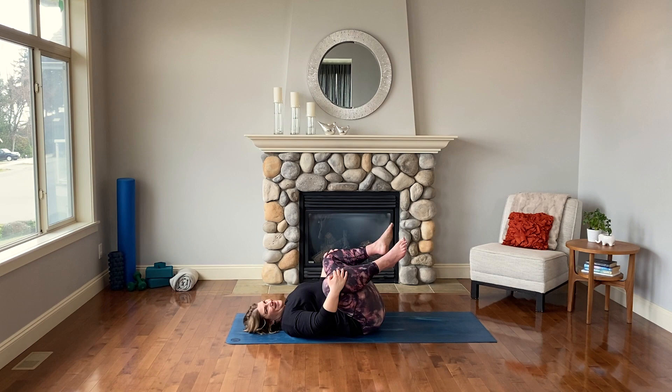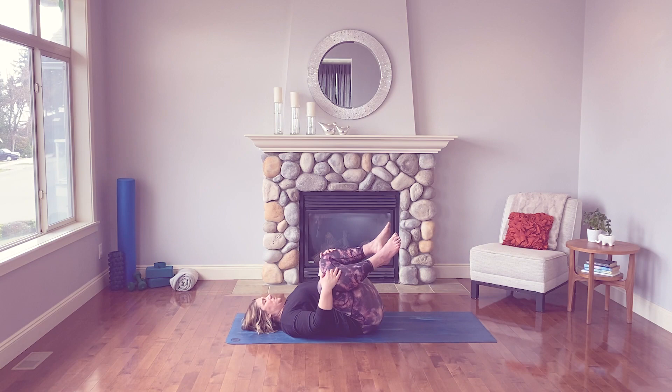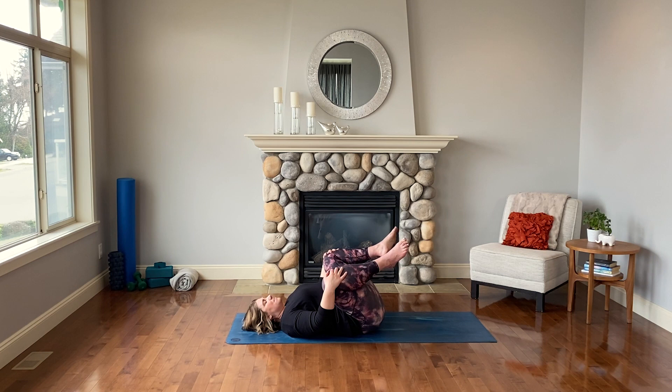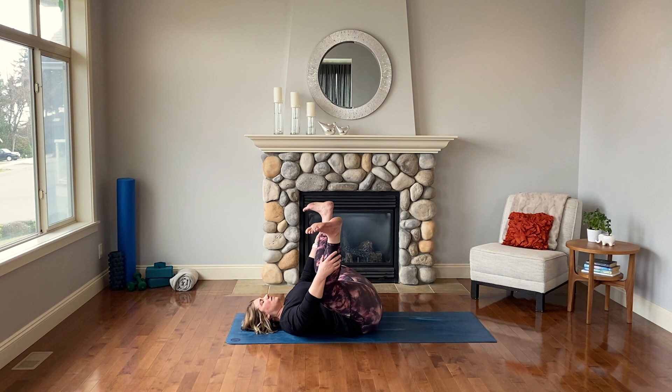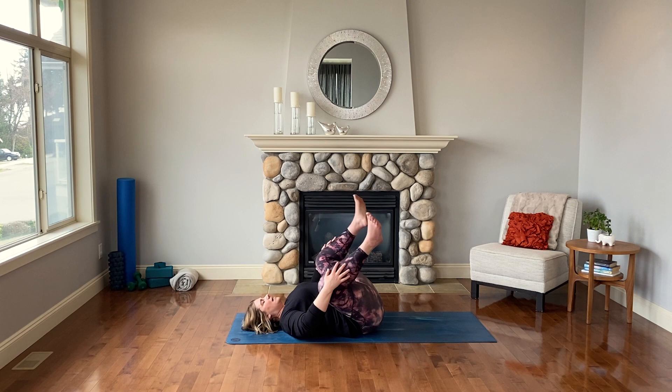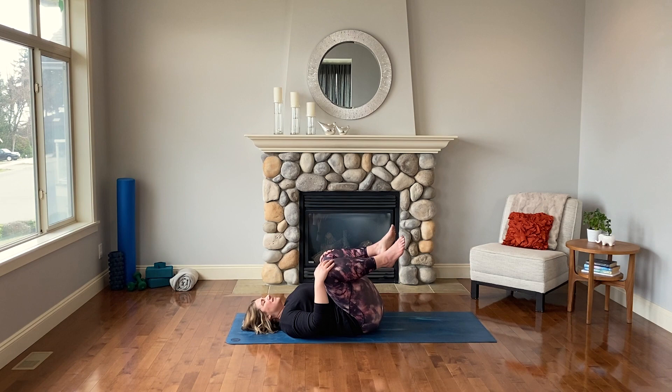From here we're going to come into a really relaxed happy baby — lots of options. Draw the knees wide to the shoulders, let the sacrum settle to the mat, let your low back relax into the mat. If you want a more traditional happy baby feel free, but remember our intention is to simply allow grace and space. Can you give yourself permission to be here now, as you need, without always leveling up?